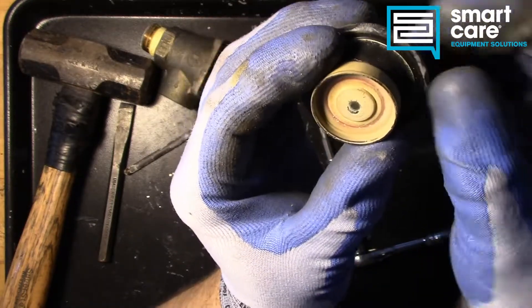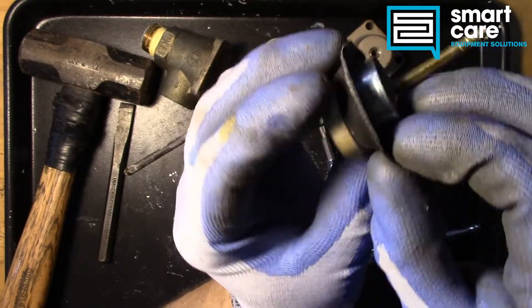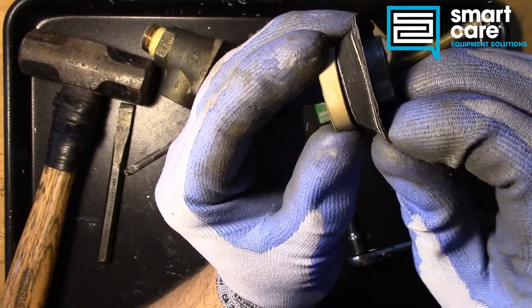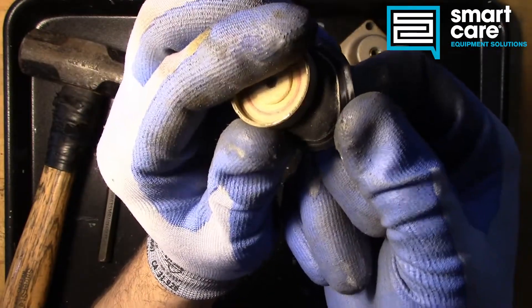The diaphragm lives a hard life on a booster heater. It's always hot and sometimes it's wet at a regular interval, especially once this starts to weep past. So now we've got hot water sitting on this rubber pretty much all the time, and eventually it will just degrade and start to break down like what we're seeing in this part of the seal.